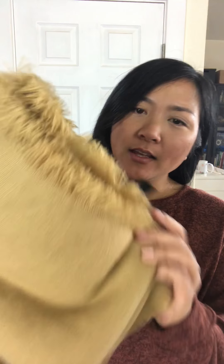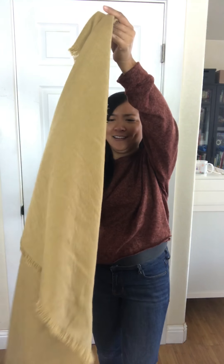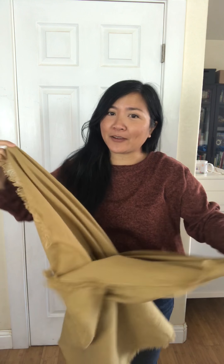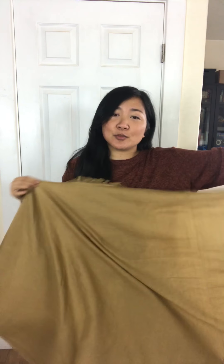Hey! So in today's little tutorial I'm going to be showing you seven ways to wear a blanket scarf. So in Angus and Dora we have this blanket scarf and it's a super long rectangle, so you're gonna get it and you're like wow, it's really cute, it's really cozy, you're like what am I gonna do with this? It's so long, it's a lot of fabric, which means it's super versatile.